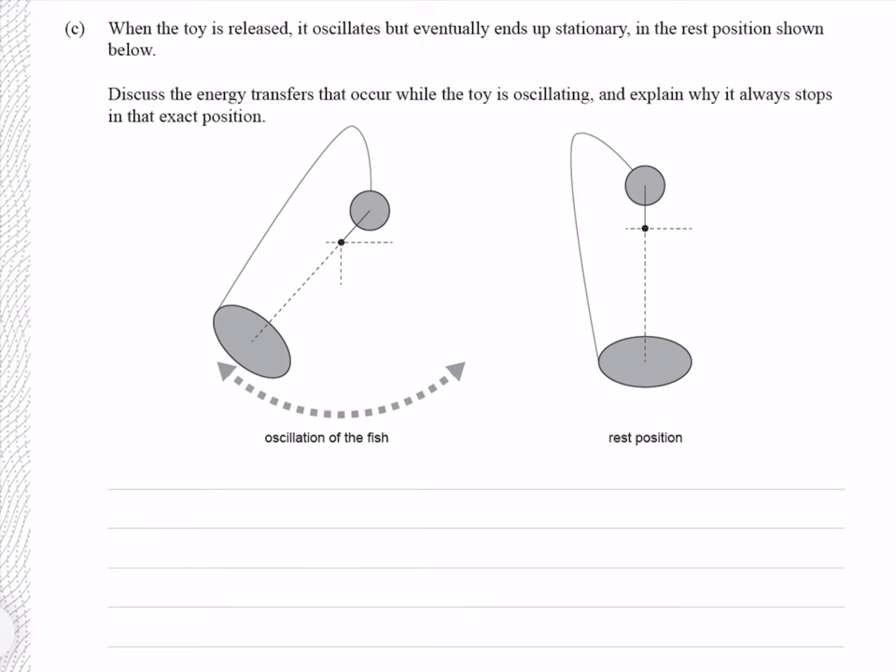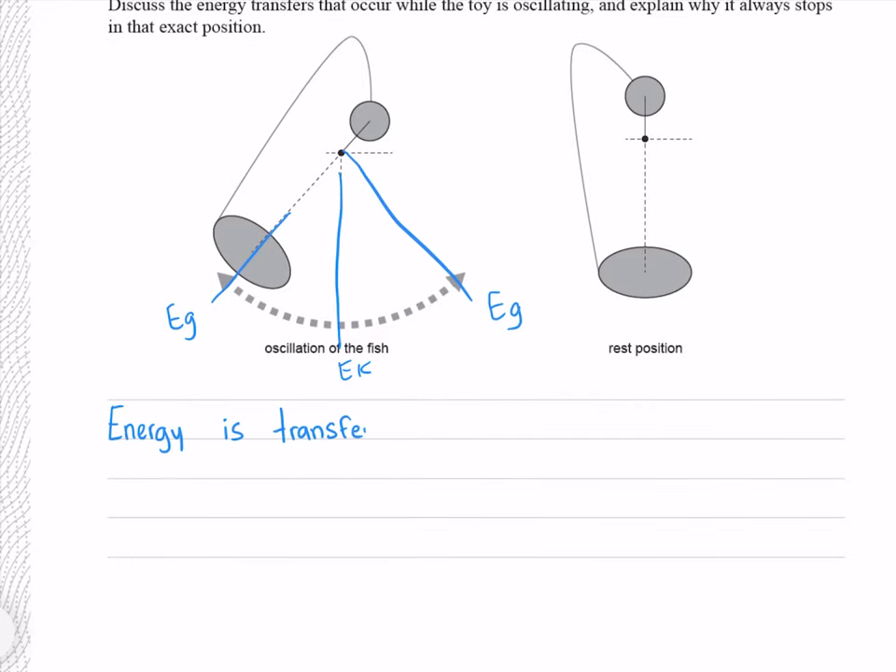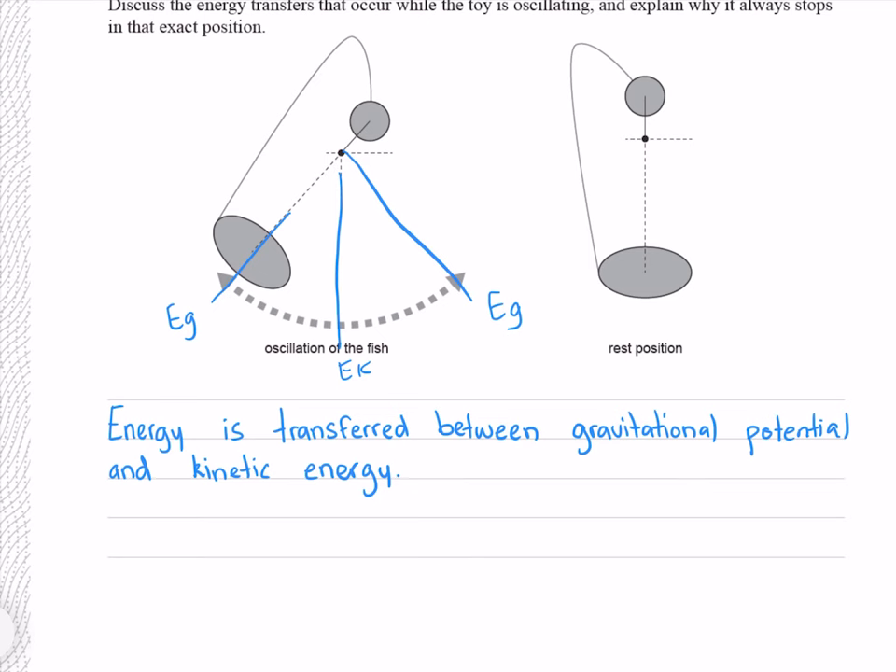When the toy is released, it oscillates but eventually ends up stationary in the rest position shown below. Discuss the energy transfers that occur while the toy is oscillating, and explain why it always stops in that exact position. This is essentially a pendulum, where gravitational potential energy is at a maximum at maximum amplitudes, and kinetic energy is at a maximum at the equilibrium position. So energy is transferred between gravitational potential energy and kinetic energy. The system stops because it loses energy to friction. The reason it always stops in that exact position is because that is the position of minimum gravitational potential energy, where no more energy can be converted into kinetic energy.